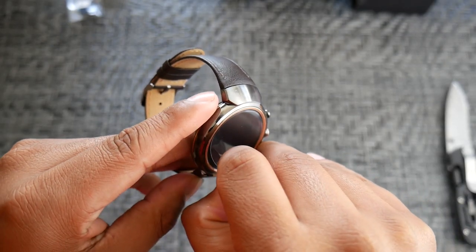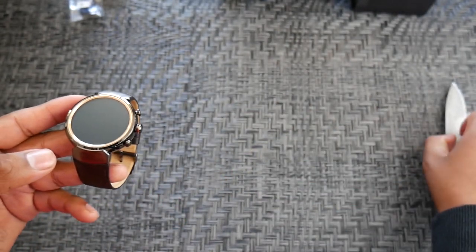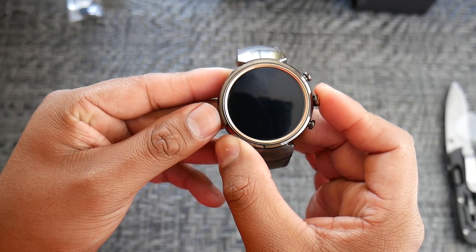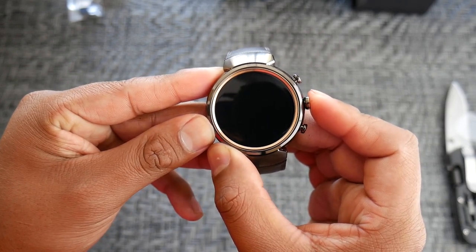The ZenWatch 3 has an elegant look, but I'm still not really liking the gold around the display. I wish they offered more colors — it would have been awesome to have silver around the display with a black watch band. I'll give it some time and see if it grows on me by the end of the video.